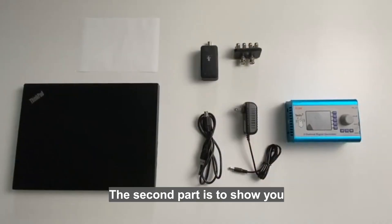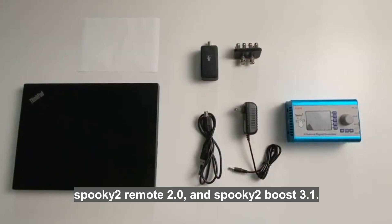The second part is to show you how to connect the Spooky2 XM Generator, Spooky2 Remote 2.0, and Spooky2 Boost 3.1.